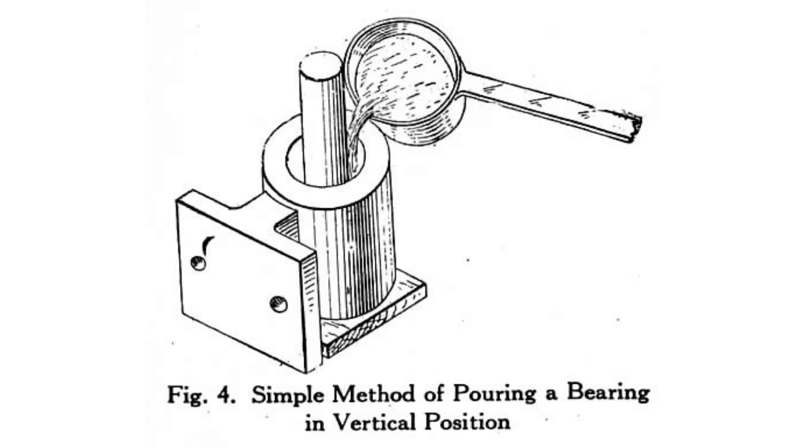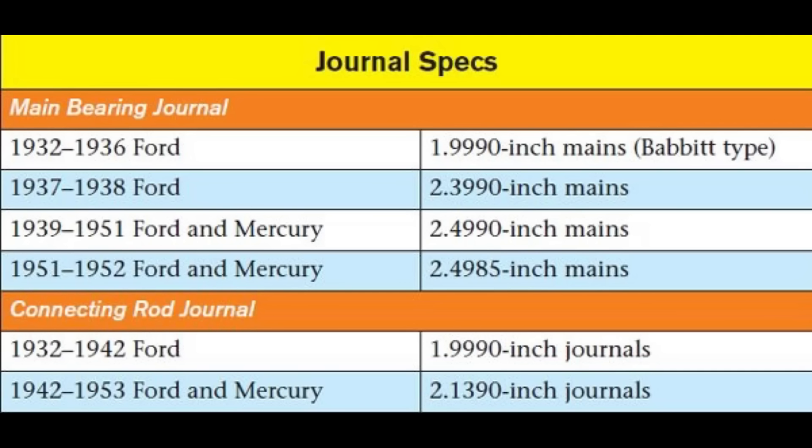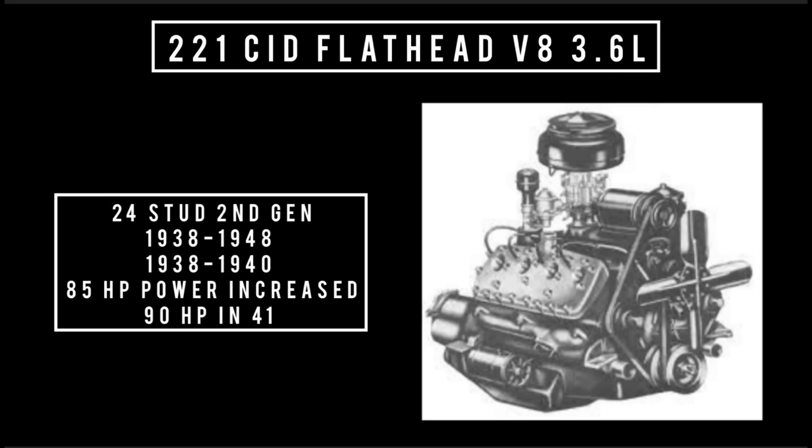In 1936, Ford updated the bearings from a poured or cast Babbitt bearing to a more removable insert bearing, much like what is used today. In 1937, crank journals grew — the main bearing journal was 1.999 inches in 1936, and then in '37 it grew to 2.399 inches. In 1938, Ford updated the 221. This is considered second generation, which ran between 1938 to 1948.